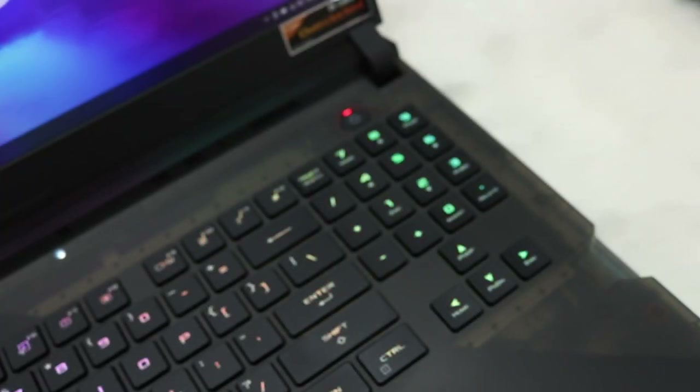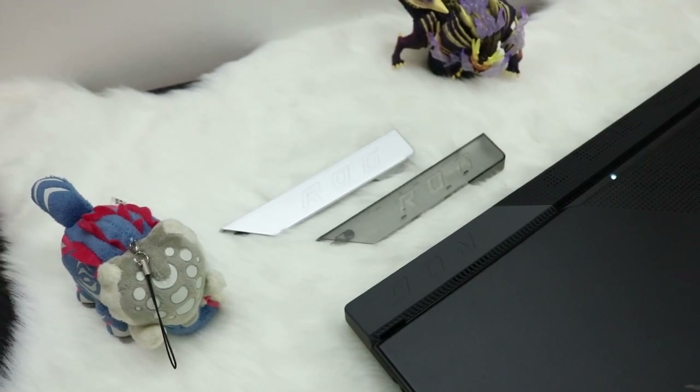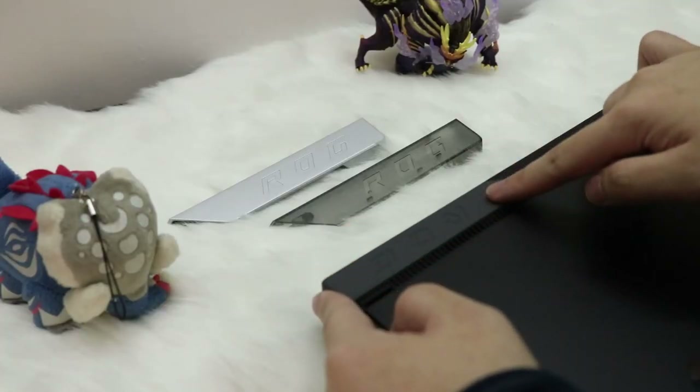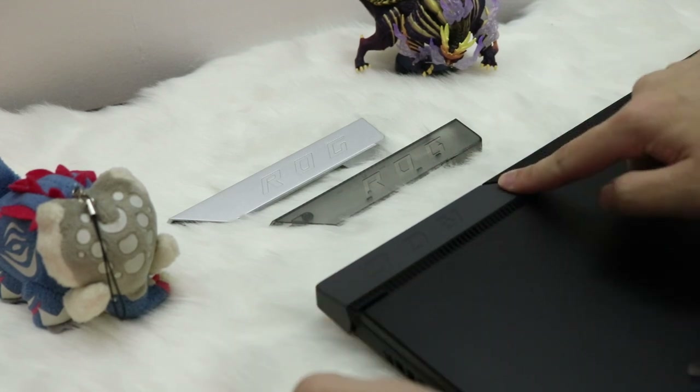You also have the translucent portion of the keyboard deck, which showcases the internals of the laptop, and you also have these armor caps. This is another layer of customizability for the ROG Strix Scar 17, located at the top portion of the chassis. They're easily removable and replaceable — just slide the armor cap to the left and it will pop right off.